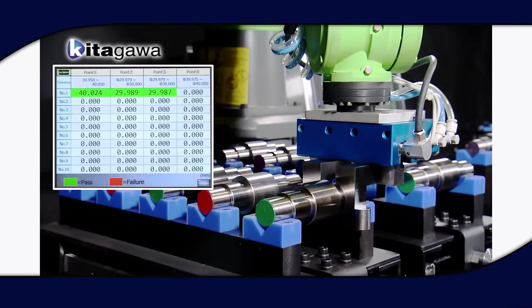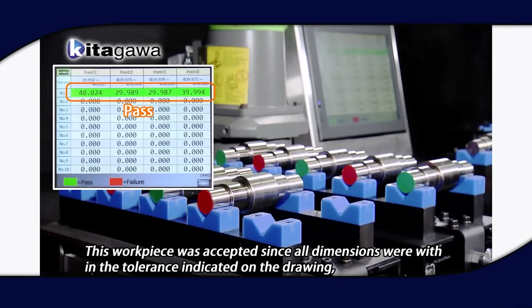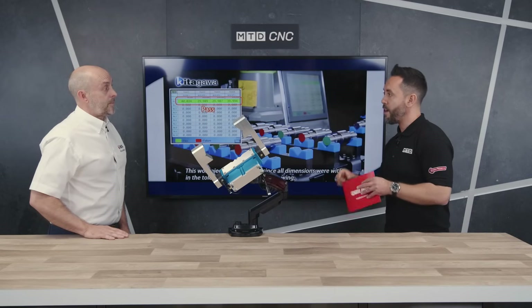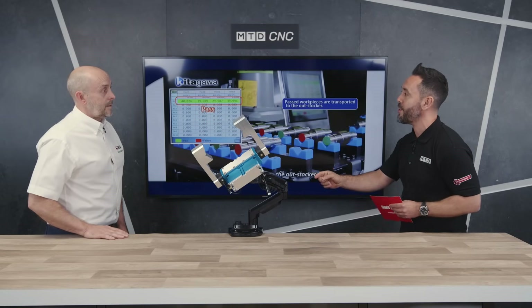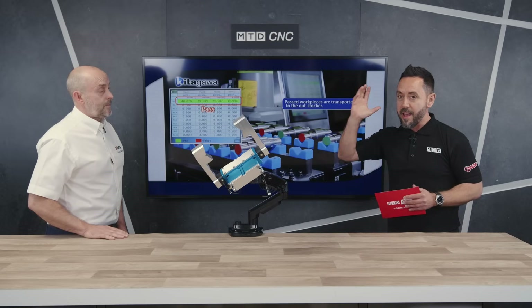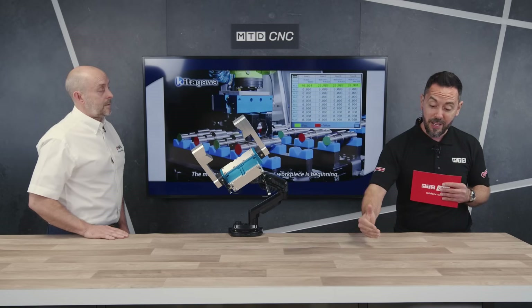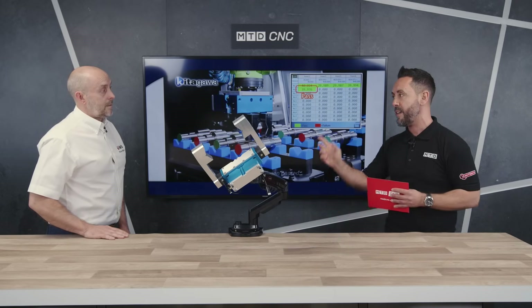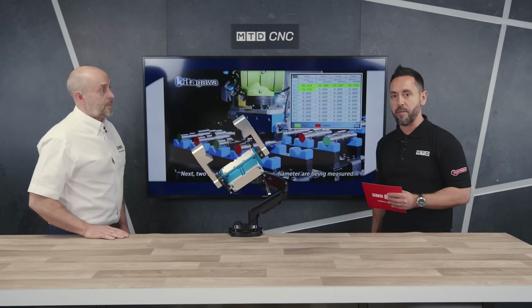So you're practising what you preach in Japan with this technology. When will it be readily available for engineers to buy in the UK? It's now available. We can work with each OEM manufacturer. Thank you very much for giving us the opportunity to review this for the very first time in the UK. If you have a robot, if you are automating, if you're on your automation journey, or if you've not yet automated, get in touch with FirstMTA to find out more — I'm sure they will have a solution for you.